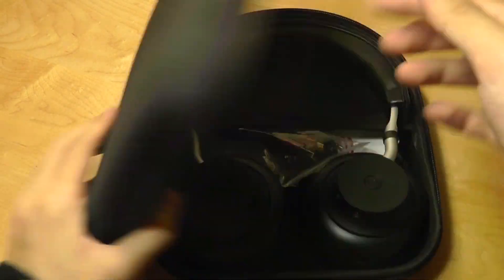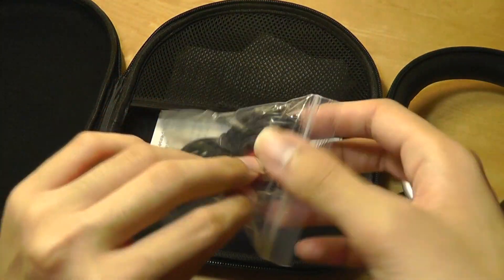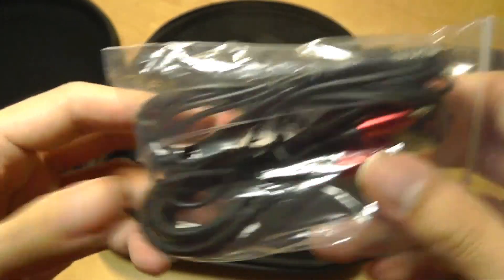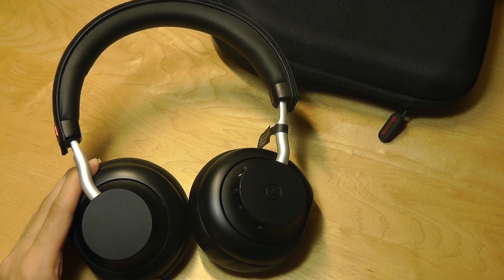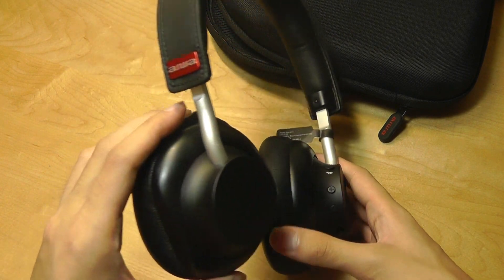Unzipping the protective case, we have just the headphones, a micro USB cable for charging — it takes about two hours to completely charge — and an auxiliary cable as well if you want to use it in wired mode. Looking at the design of the headphones first, they're very understated, not too flashy, and don't have anything crazy going on, which is kind of in line with Iowa's style.